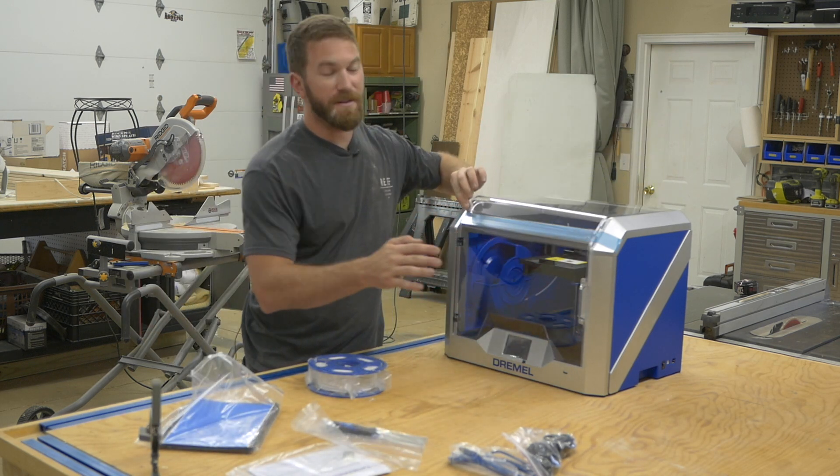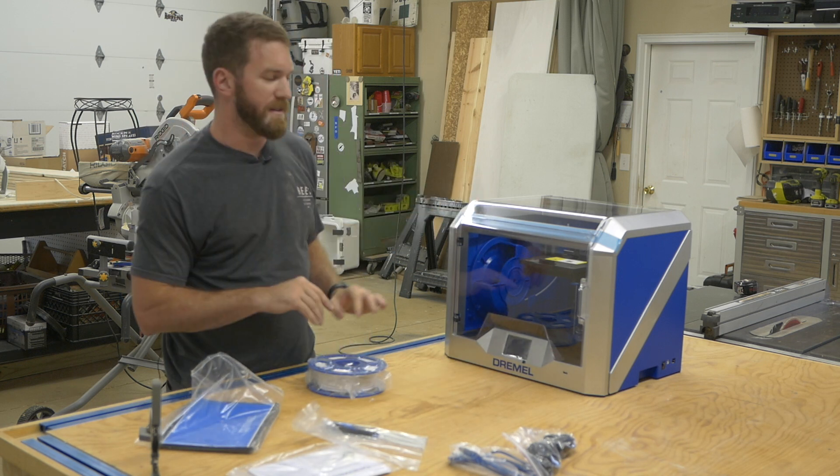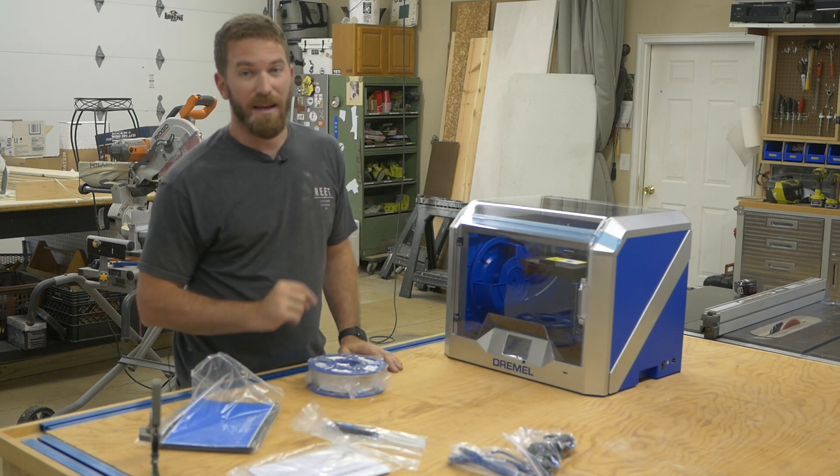Alright, I am going to take this up to the office and get it out of the dust — I've got to get back to work.